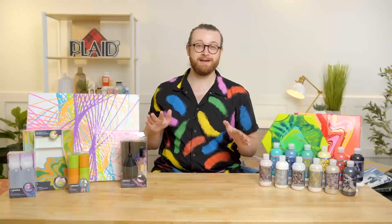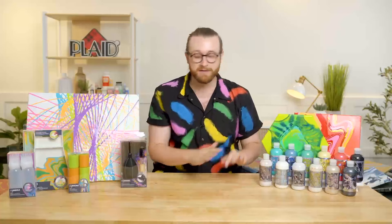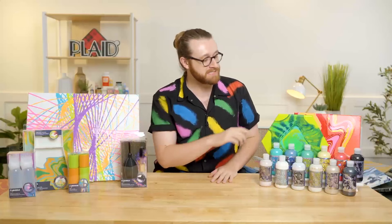Hey everyone, I'm Dylan Estes, a content creator here at Plaid. I'm really excited — we haven't talked about FolkArt Drizzle in a minute. We came out with this product last year, and it's really exciting to have a bunch of new stuff to show you for this session. We have a bunch of new paint formulas, a bunch of new tools. We have six new additions to our Flash Iridescent paint line.